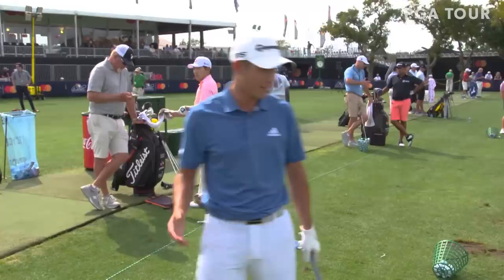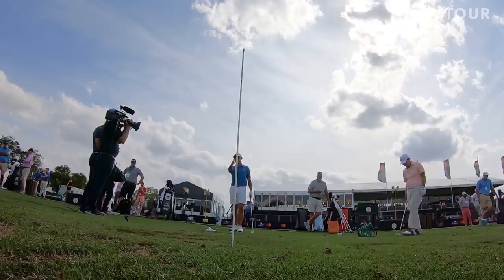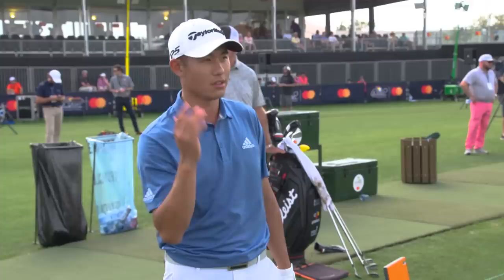You can definitely go straight over it. What I love doing is working around it. I love being creative. I love starting right of it, drawing it back, finishing on the stick, left of the stick. You can pick where you want to do that. And for me, that just helps me visualize my shots. I love seeing the shots, whether it's right to left, left to right.